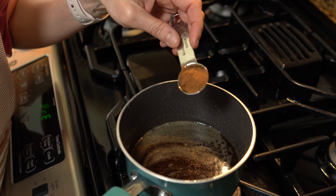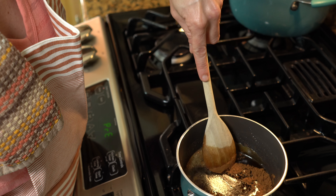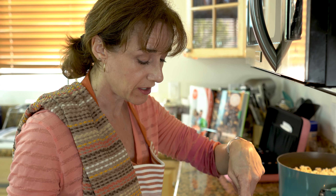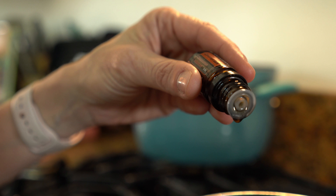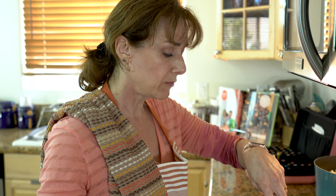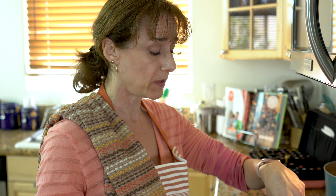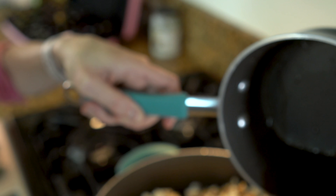Add half a teaspoon of cinnamon and stir that in. Now that the cinnamon powder is added, you can see the mixture has become a dark rich liquid. I'm going to add my oil — just four drops of the cinnamon oil. The thing with cinnamon oil is it's one of the hot oils, so if you get a little on your fingers, go rinse your hands off because if you touch your eyes or your nose it'll really not feel good.